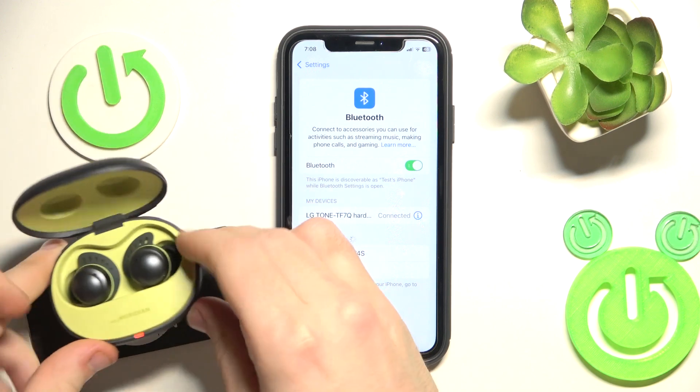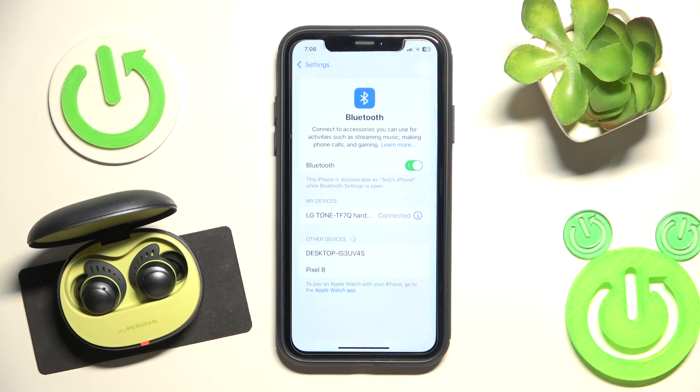Here we go. Now it is resetting. We are now not connected and it has swapped to pairing mode.